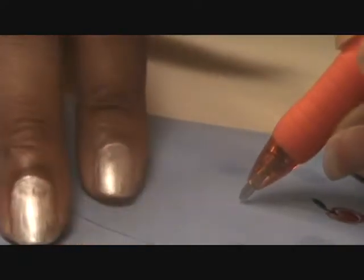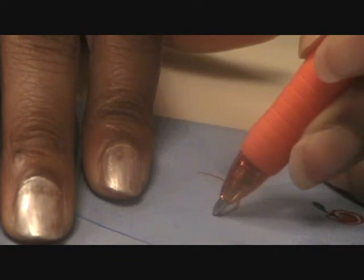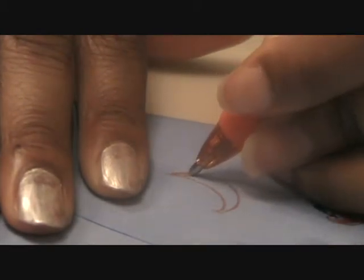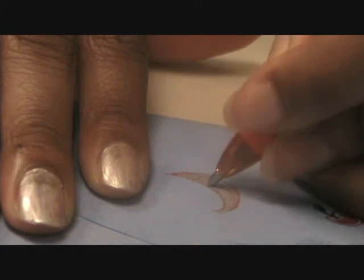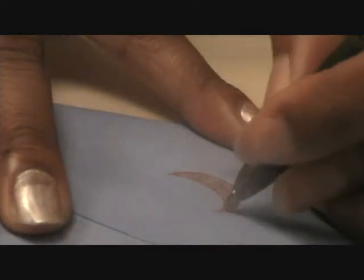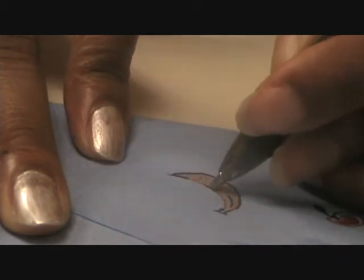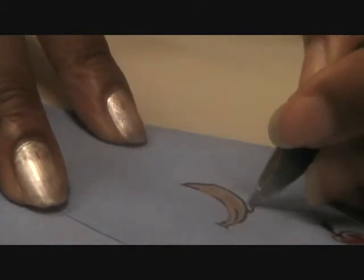For the banana, we're going to take orange — actually yellow — and just swoop it, curve it like a smile. Draw a smile shape and then color it in. Once we've done that it looks like a yellow smile shape. Then we're going to outline the banana and put a little line in it so it looks more like a banana — more yellowy — and then put a little shadow on it so it looks like it's sitting on something.